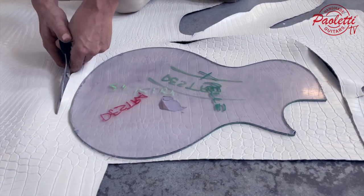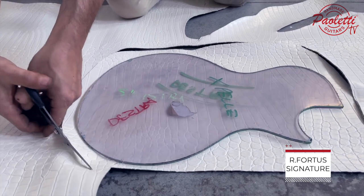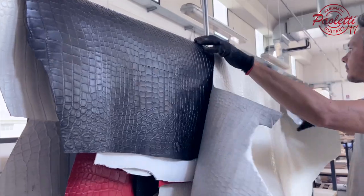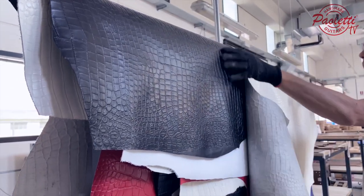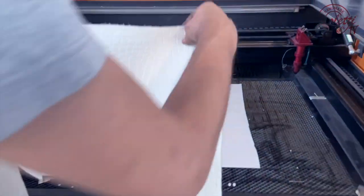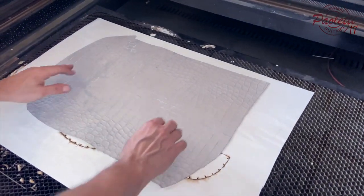What we have here is the top of the Richard Fortis signature guitar. Let's have a closer look at this machine and how it works to cut the leather.